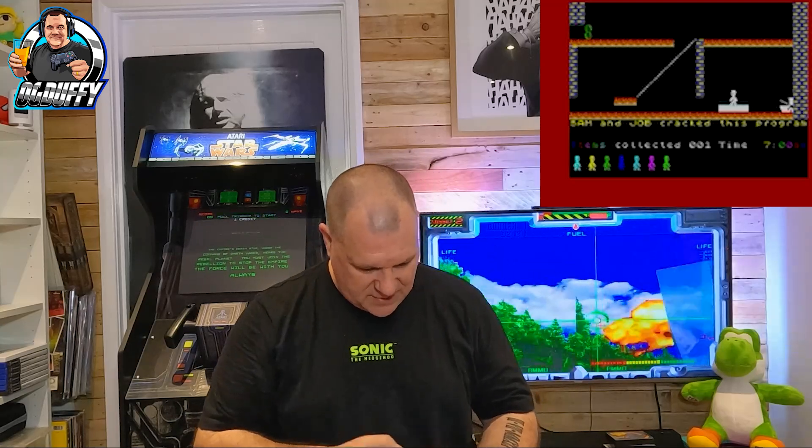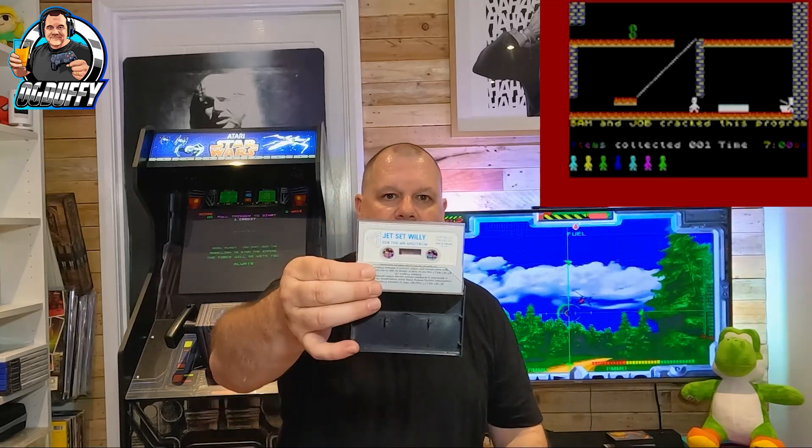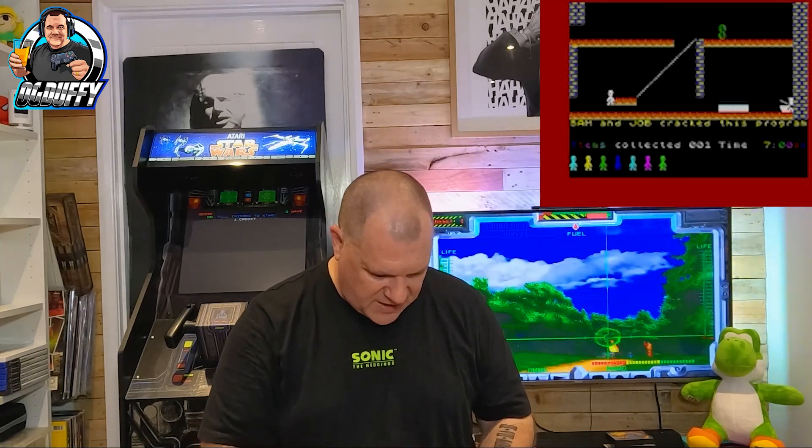Don't really need to say much about that one — that is just classic. That's probably one of the most well-known titles on the Spectrum — Jet Set Willy! The original Jet Set Willy. Look at that — these are just a thing of beauty, they really are.